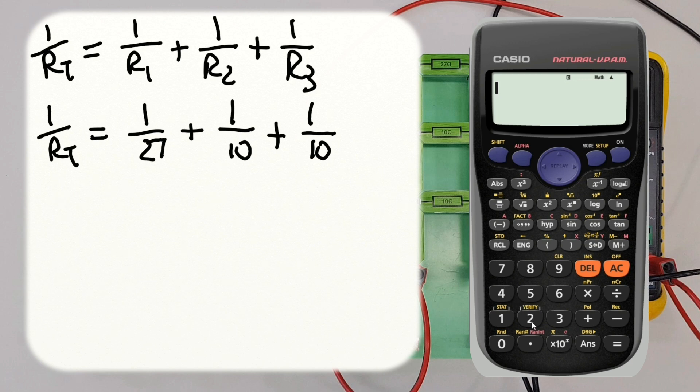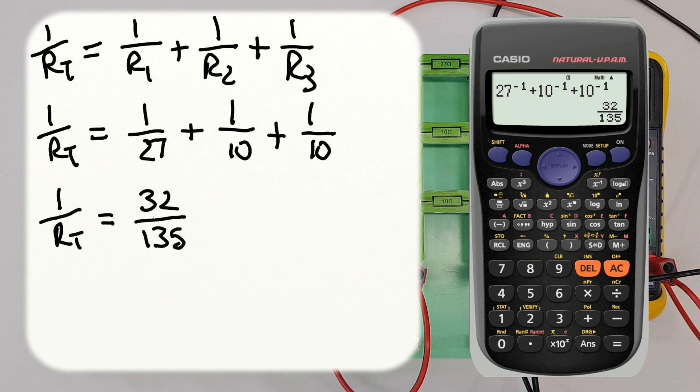We substitute in our values: 1 over RT equals 1 over 27 plus 1 over 10 plus 1 over 10. Using the power of minus 1 reciprocal button on the calculator: 27 to the minus 1 plus 10 to the minus 1 plus 10 to the minus 1. Notice how the calculator makes this so much easier — we don't have to find the lowest common denominator. We get 32 over 135. It's easier to keep working with the fraction, so 1 over RT equals 32 divided by 135.